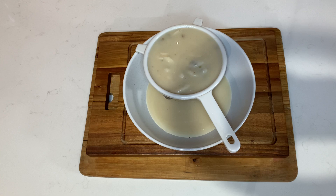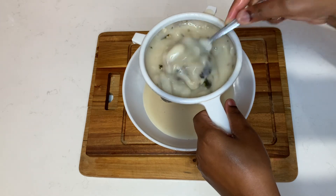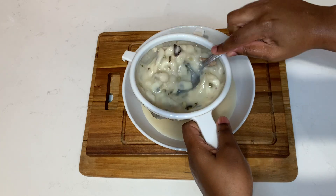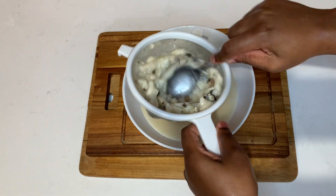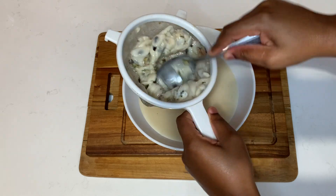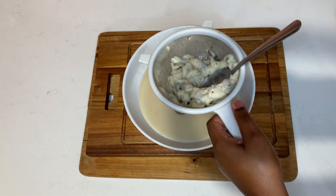Now it's time to strain the soursop. You want to ensure that you strain it at least twice, because you don't want any of that pulp getting into the juice. Also, to backtrack a little — if you're going to blend the soursop, you want to remove the seeds first, which is time consuming. Using your hand as a blender is much easier and goes faster.